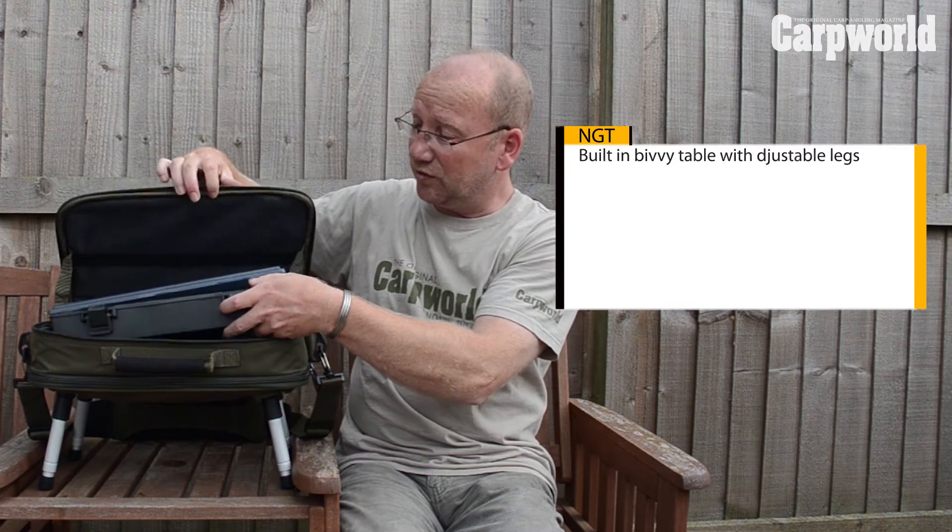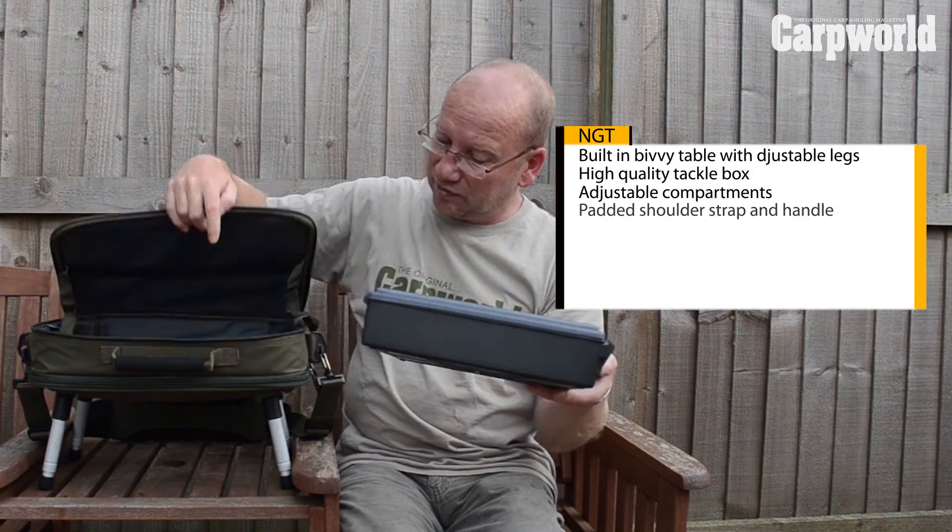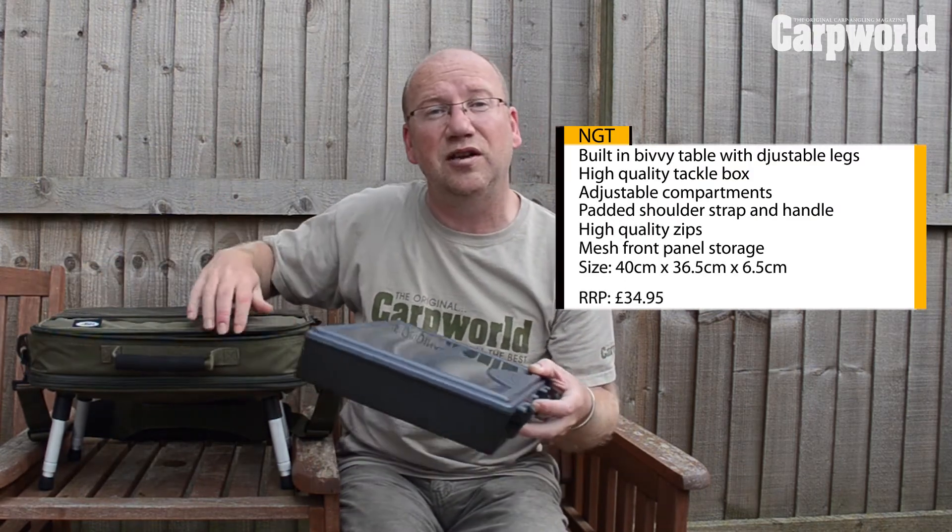You have the added advantage as well — you can unzip all of this with this zip here and just expose it and use it as a bivvy table, so you get two uses out of it. Very handy and very attractive. Another winner from NGT.